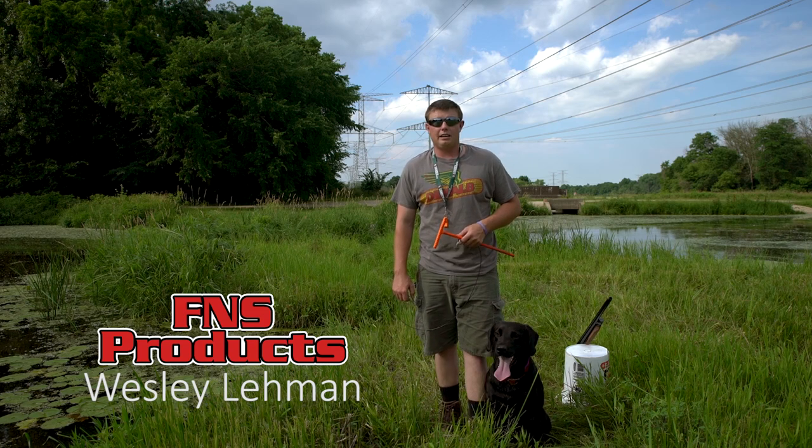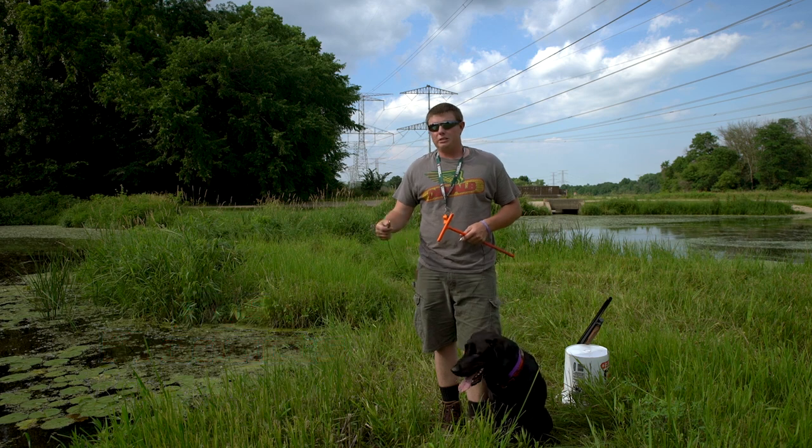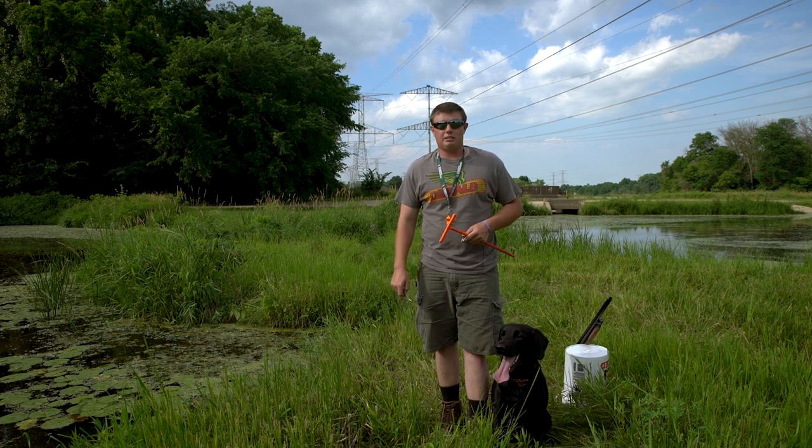Hi folks, this is Wes Lane with FNS Products. I'm here to show you our new safety leash. A few years ago I got my first dog, and safety is always key when it comes to dogs in the field.